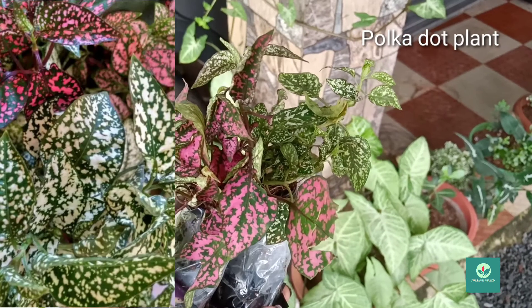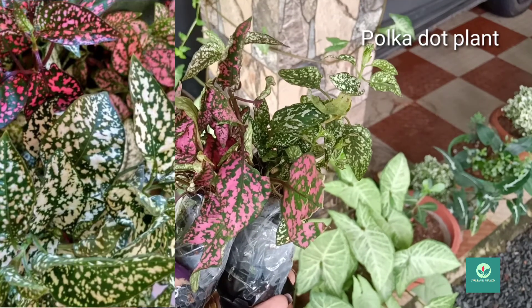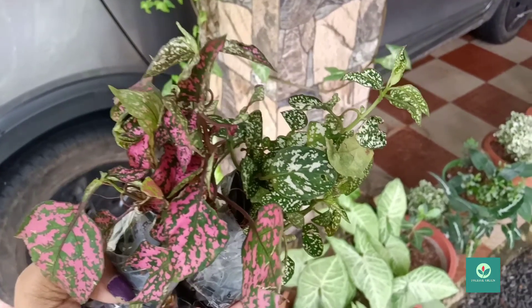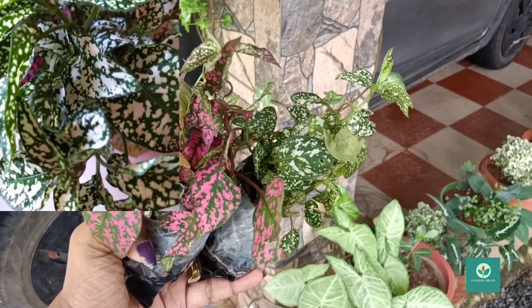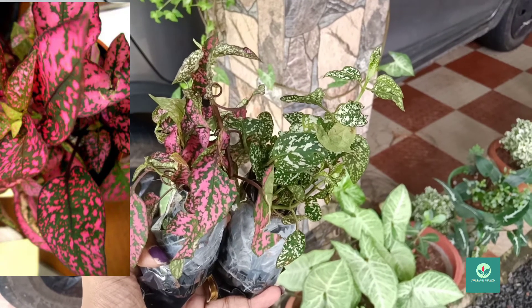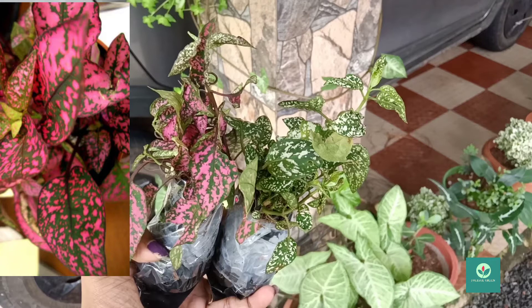The second plant will be a green and white variety with a green rose shade. This plant is very safe to use. I'm going to order this plant.